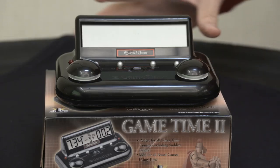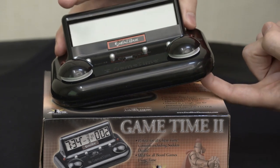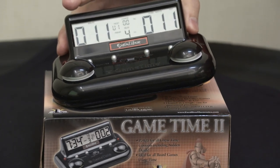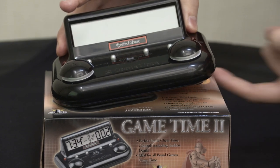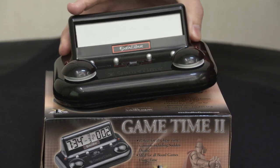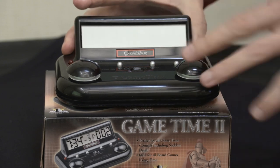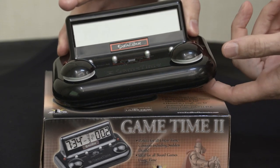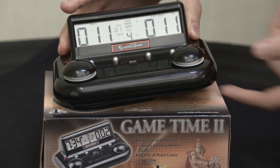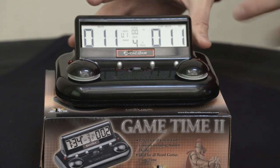The basic on/off switch is underneath — just press it and it comes on. Press and hold and it goes off. This is also how you reset the clock. Once you are done using the timer and the game is over and you want to reset, you have to turn it off and turn it back on.